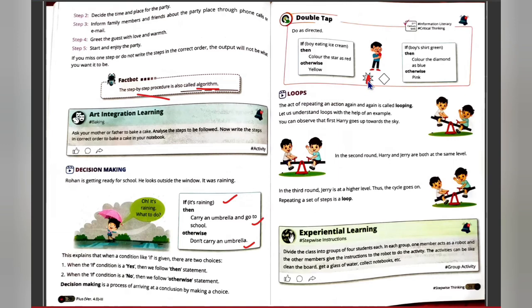Next are loops. You must have played on a seesaw in a garden or park — you go up, then down, up, down, up, down. That is a loop. Similarly, when you are writing from the blackboard: seeing the content, writing, seeing, writing — that repetition is a loop. In simple terms, the repetition of an action is called a loop. For example, Harry and Jerry playing on a seesaw is in loop form.